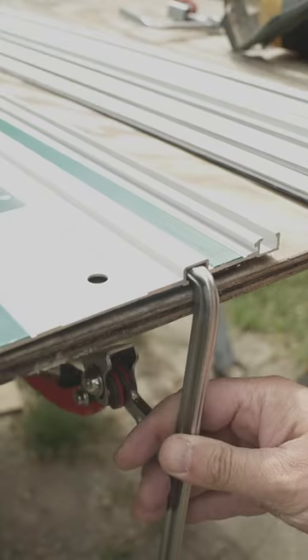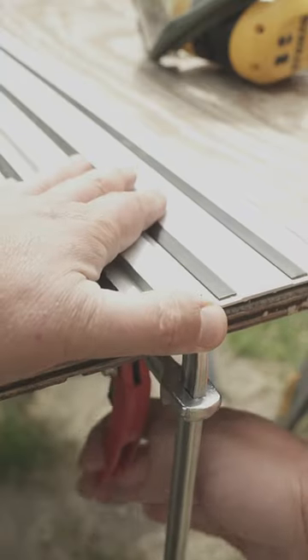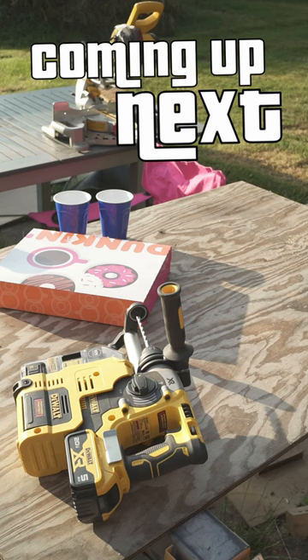Festool and Makita tracks can be used right out of the box, and if you modify the clamp by sanding a tad off the bar that is adjacent to the fixed jaw, you can use it with the Dewalt rail as well. So having a cheap table clamp that is suitable for at least three brands is freaking awesome.